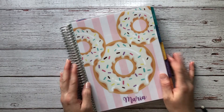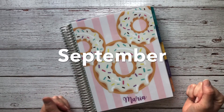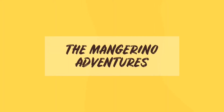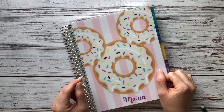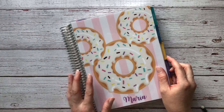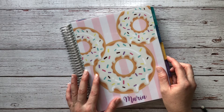Hello everyone and welcome back to the channel. On today's video we're going to set up the month of September, so let's get started. If you're new here, welcome and I hope you decide to subscribe by clicking the subscribe button down below. If you click on the bell notification button it will notify you the moment I post a video.